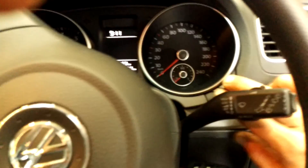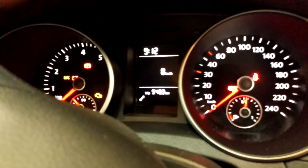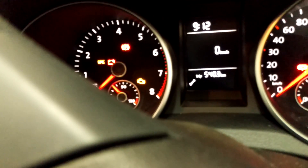Hold this button, turn the ignition on, and you'll see the spanner there on the left — under the trip release button. Now within 20 seconds, just push that button. That's it.